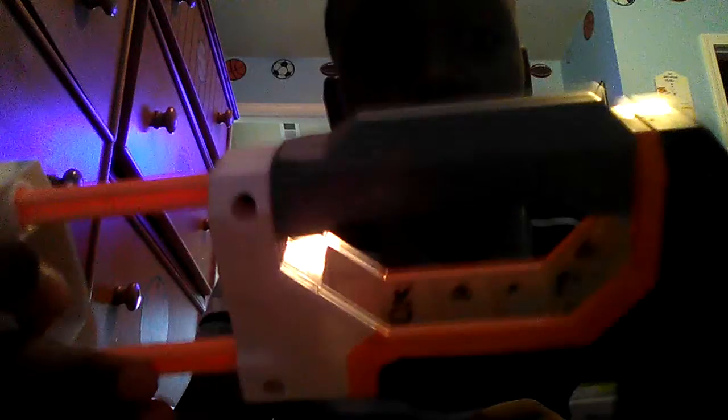Now for the attachments, I have a scope, a stock, another stock, a barrel, and a hand grip. After all that, I have all these Nerf darts. Stay tuned to my next video — thank you, make sure you like and subscribe. Peace.